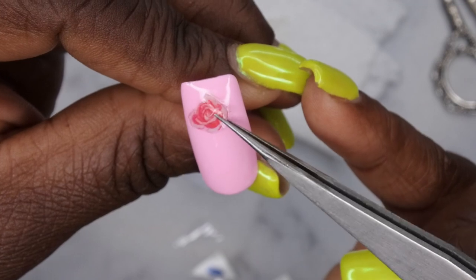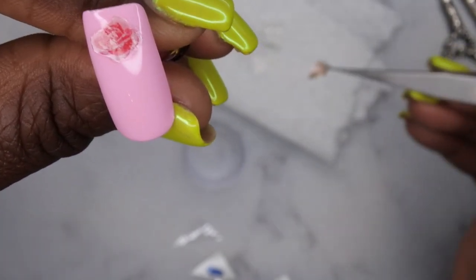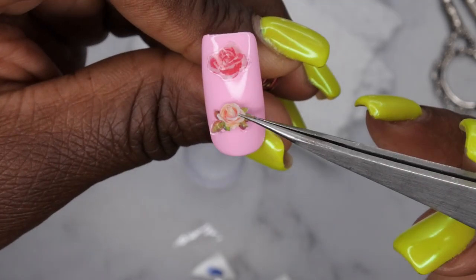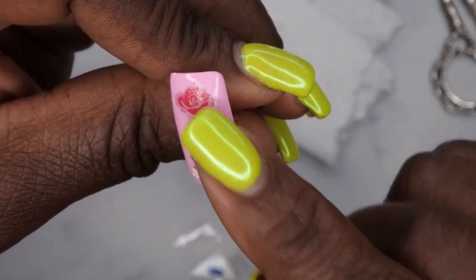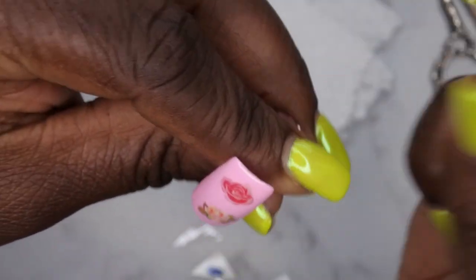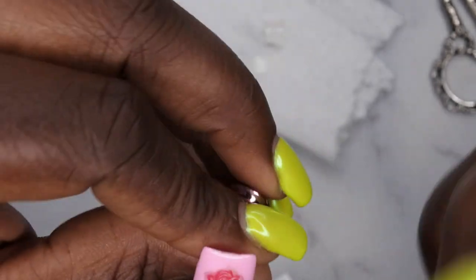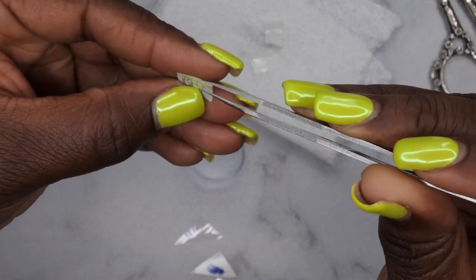Gently remove the images and let them rest on the paper towel. I'm going to put these two rose images on the beautiful pink nail. You just take the image, put it where you want it to be, set it down, then do the same with the other image. And that's it — it's really that simple. I'm just demonstrating the technique, not going for a specific design here.